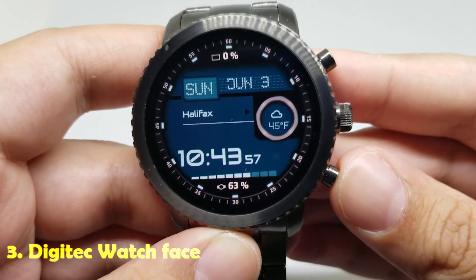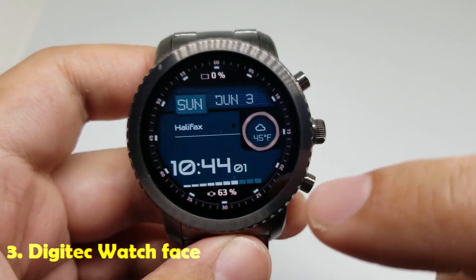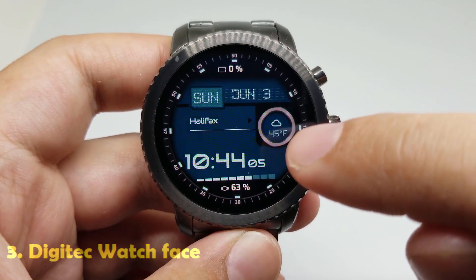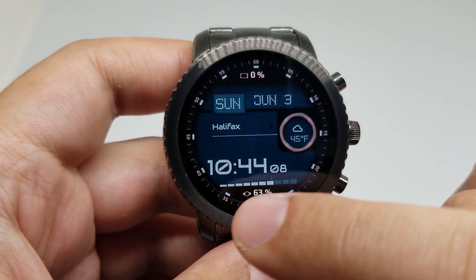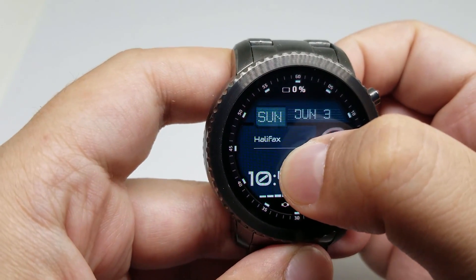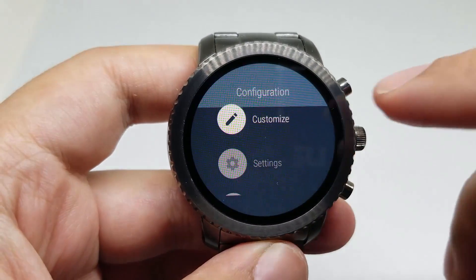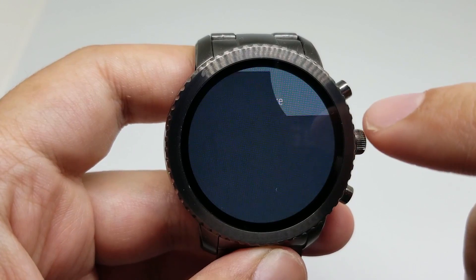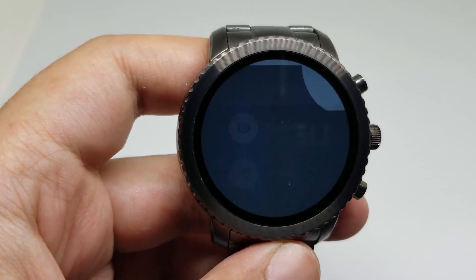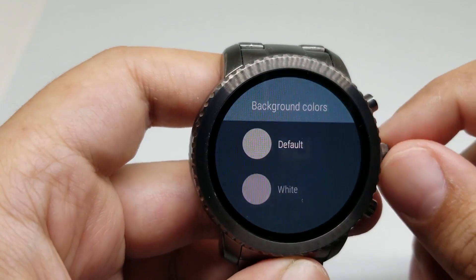Number three is Digitech watch face. This watch face has a big digital clock here. It has the weather, it has a date, it has a battery level indicator, and also it's customizable. So if you go to the settings, you can customize a number of things. You can customize the colors — for example, I will change it to something else.